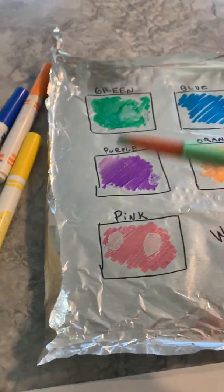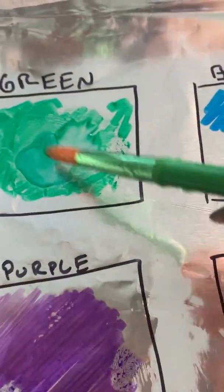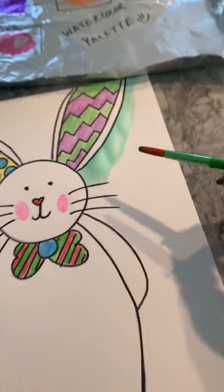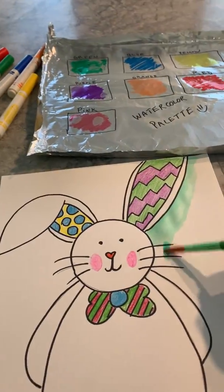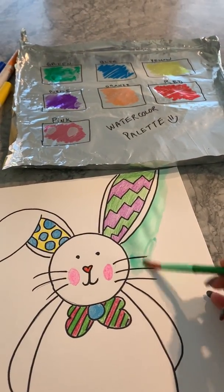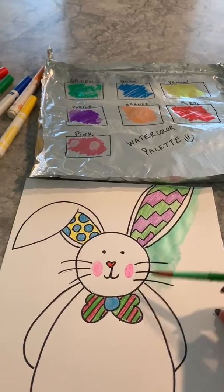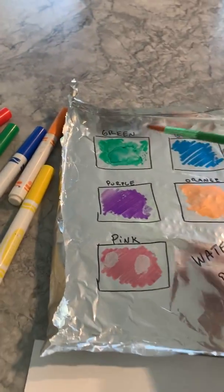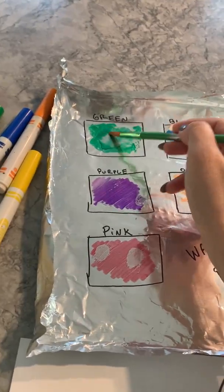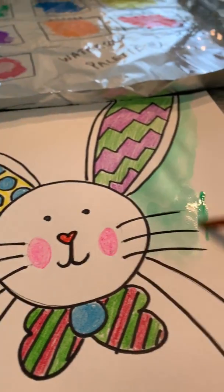So what I'm going to do is take a little bit of the green with my wet brush. Look how it's picking up the color. Bring it over to my drawing and I'm just going to be painting the background. Remember with watercolor, you want to use more water and just pick up with the tip of your brush, pick up the color and paint.